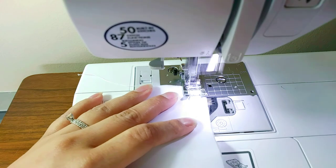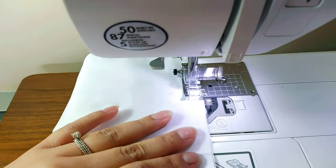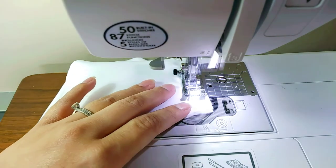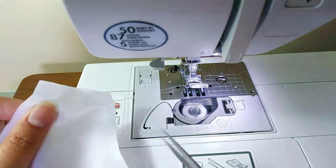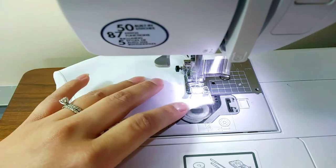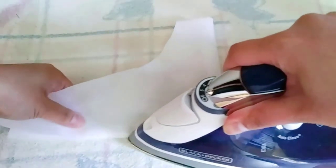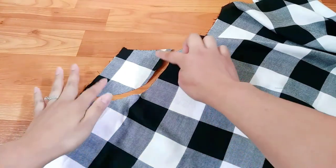Now fold the pattern in a smaller version to make these extra little pieces in the pocket. Then sew all the side seams together. We have everything we need for the pockets — time to assemble them all together.